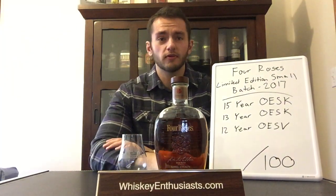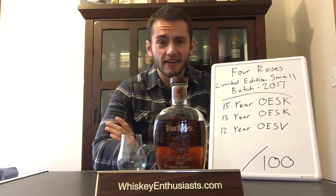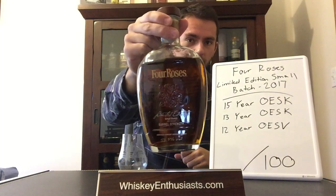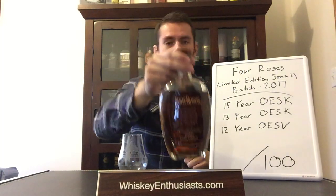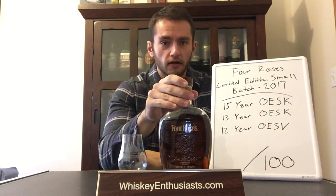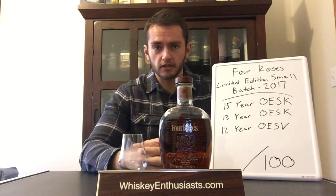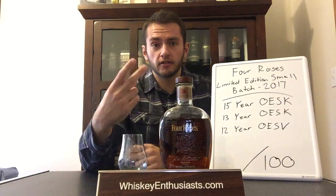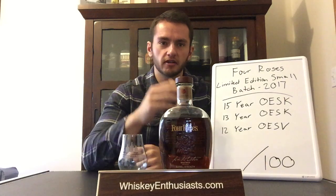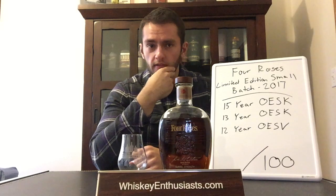Hey guys, welcome to another whiskey review. My name is Andrew and I am enthusiastic about whiskey. Today we're going to review this year's Four Roses Limited Edition Small Batch, which just released earlier this fall. These limited edition small batches are a yearly release by Four Roses. However, this year they actually did two small batch limited releases — one earlier in the year done specially to commemorate Al Young's 50th anniversary with the distillery.